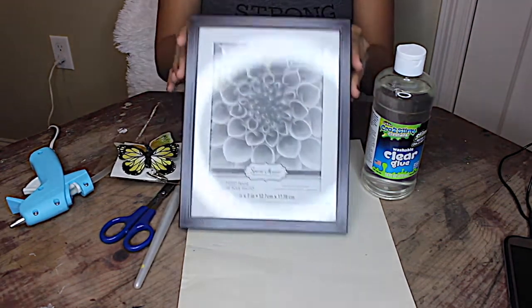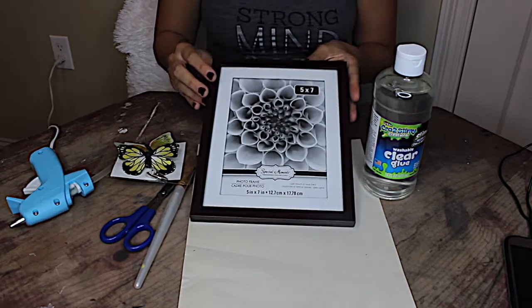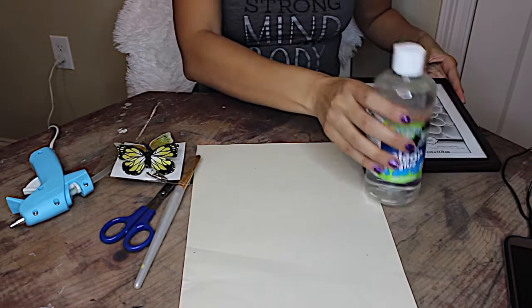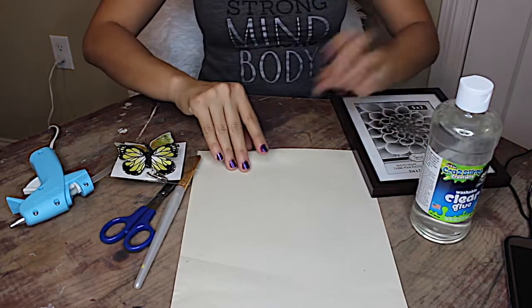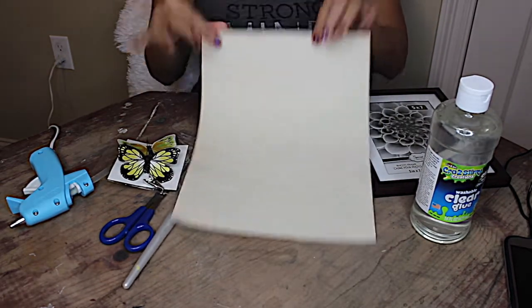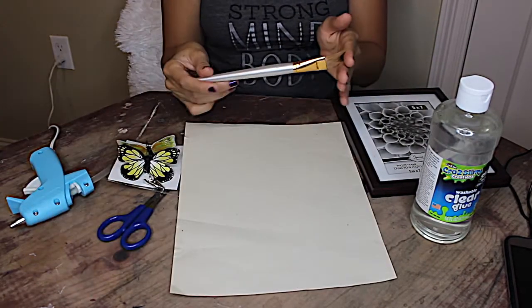First thing you'll need is a 5x7 photo frame — make sure it's the one that has some space in it with the border around it. Some clear glue; you can use sticks, whatever you want. Construction paper in the color of your liking, and a paintbrush.